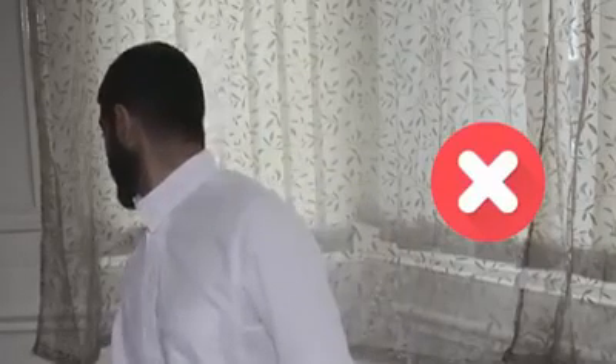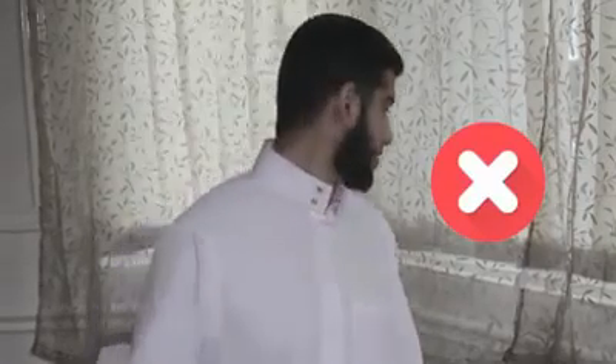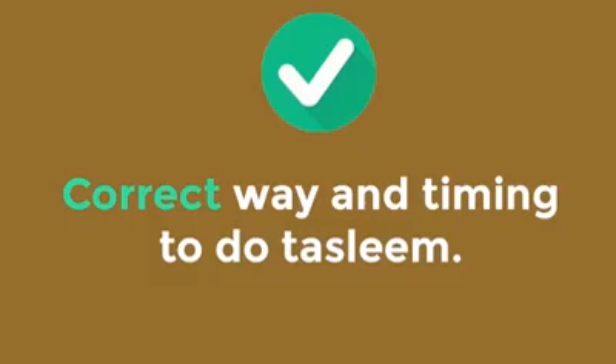Bopping your head while doing Taslim is incorrect. Shifting your body away from the Qibla during your Taslim is also incorrect. The correct way is to recite the words as you are turning your head: As-Salaamu Alaikum Wa Rahmatullah.